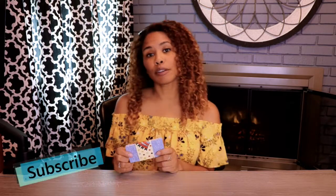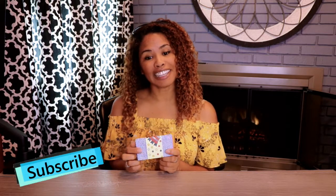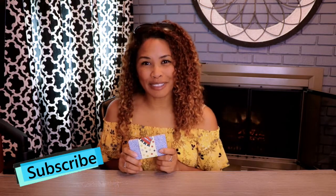Hello, today we're going to be doing another deck review. But before we get started, I do want to remind everyone that we put out new deck reviews all the time, so go ahead and hit that subscribe button down below so you can follow along. Now let's get to the cards.